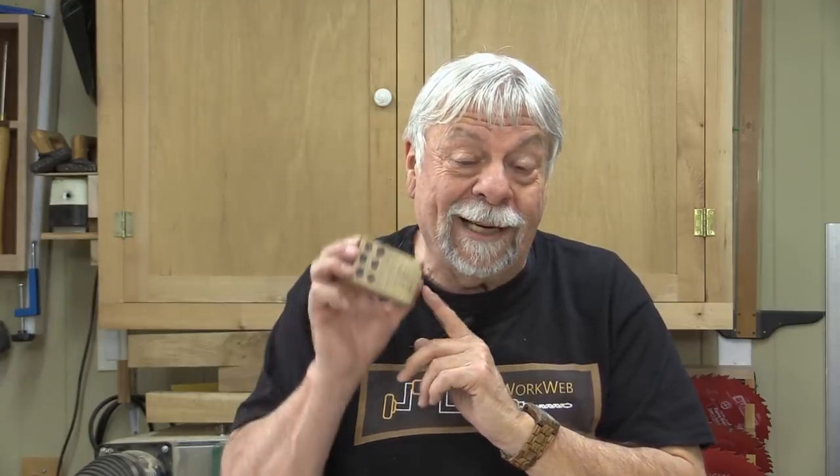Some of you are going to say, why can't I just cut my own block like you did — and there's no reason that you can't do that. In fact, I encourage you to do that, because it's a great way of trying out the system. Just make sure you cut it as precisely as you can, use good quality hardwood, and you're going to want the moisture content down around six or eight percent, because you don't want this to move very much. You want it as stable as you can get it. If you like the system and want to move to the metal blocks, you can do that later on.